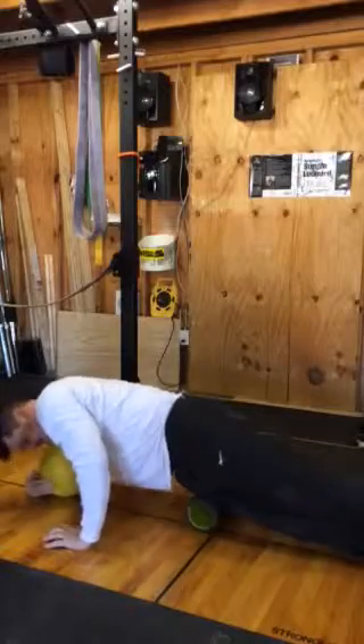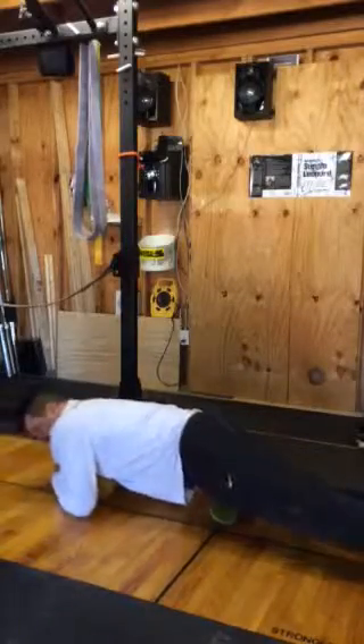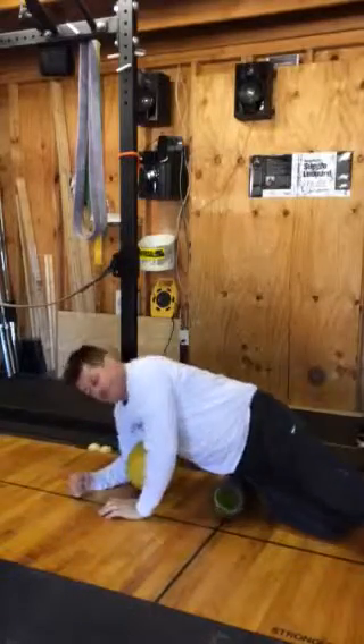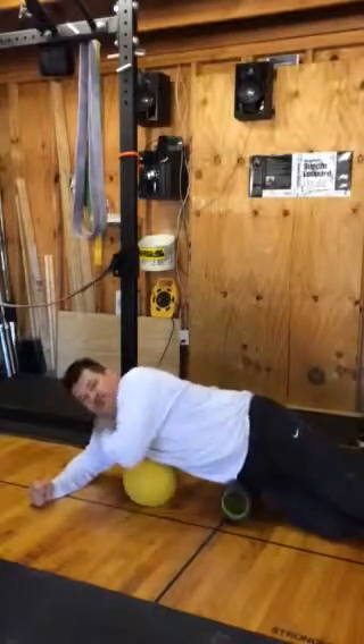Any time you're doing anything, you can put your chest on it. It takes a lot of that stress off your elbows and shoulders.